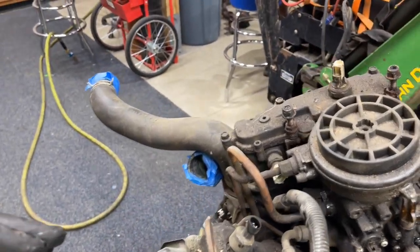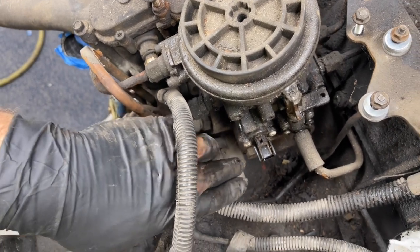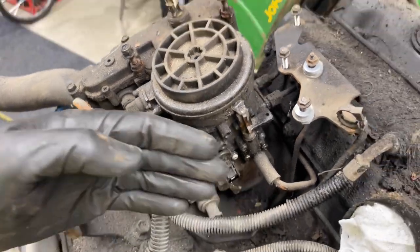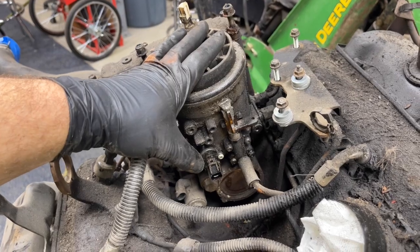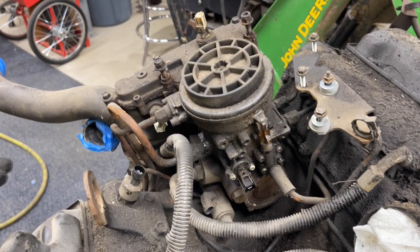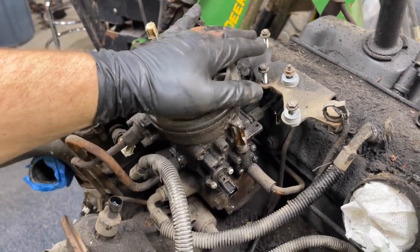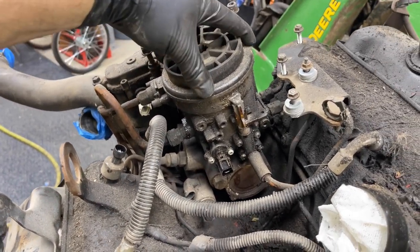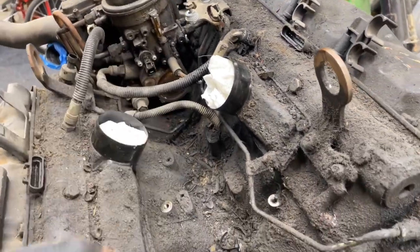They cause problems. Look how much fun it would be to work on the IPR, which is down here, or if you want to work on the high-pressure oil pump, you've got to take all this crap out of the way. If you have the ability to get rid of this and do a different fuel system, please, by all means, do that — it's only going to make your life easier. However, we're going to have to take this out and possibly rebuild it. But as of right now, I think we're just going to leave it in here, only because it doesn't need to come out at this moment. Really working towards trying to get this valley emptied out so we can get this cleaned up.